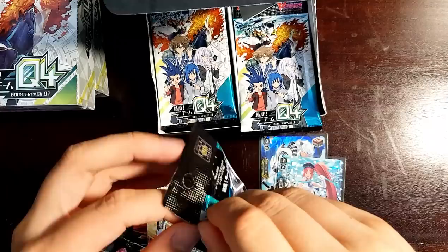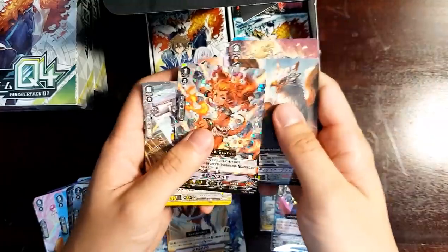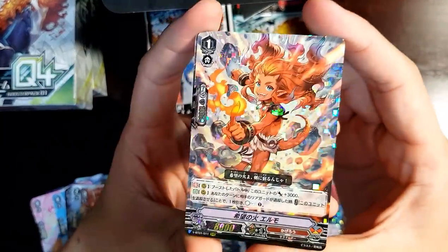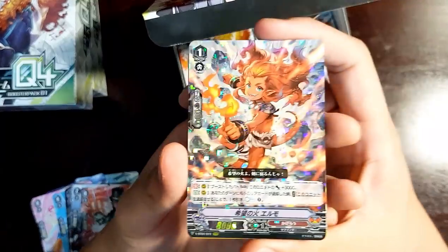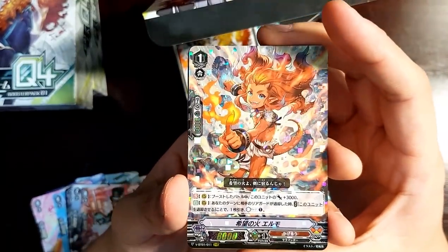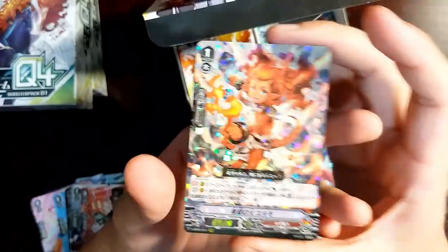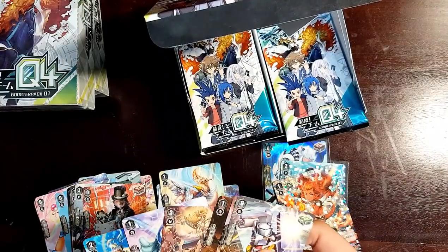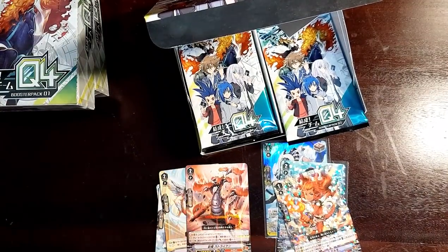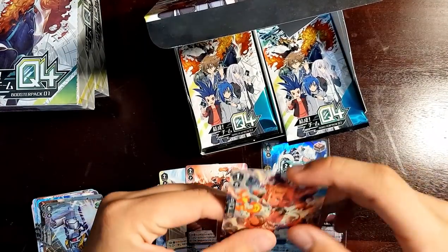Next pack. We have Flame of Hope Aramo — another great pull. It's a Triple R. His skill is when it boosts, he gets plus 3,000 power — kind of a random skill that just gives it power for free. But it's a Triple R, and when a unit is retired, you can retire this unit, draw a card, and Countercharge 1, which is Kagero's only way of Countercharging in the new standard format. So that's going to be pretty useful and pretty valuable — probably a Dragon's Dragon staple. I'm going to put that in a sleeve as well.